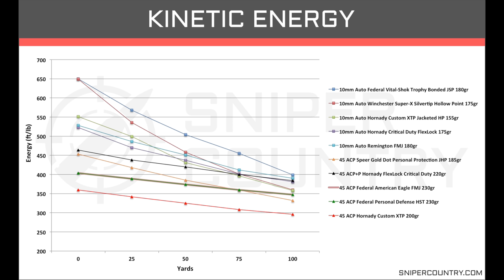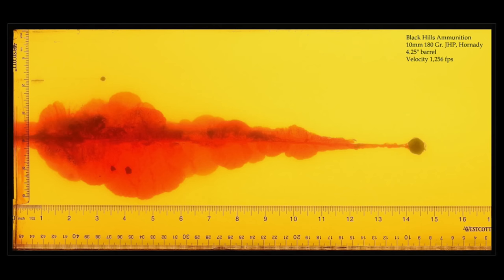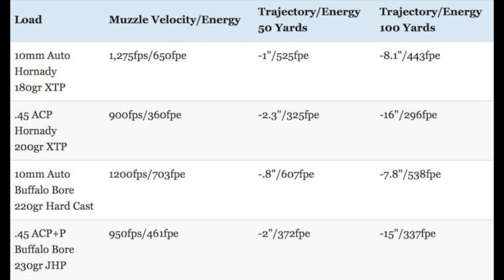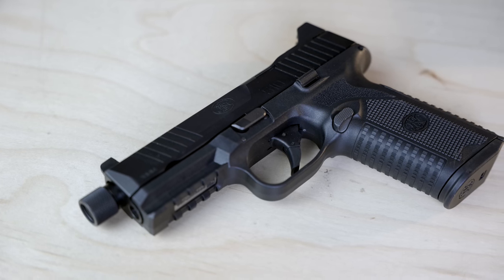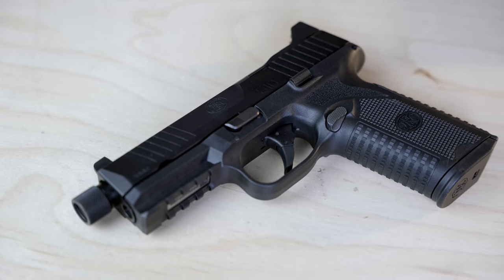45 has a well-deserved reputation for being a powerful man-stopper round, but 10 mil can generate hundreds of foot-pounds of energy more than 45 does. It's comparable to 357 Magnum in BDE levels — that is, ballistic dynamic energy. And even though 10's more powerful, you get greater capacity in the same size platform. 10's got the same diameter as 40 S&W, but it's usually packed into a 45-size frame, meaning you'll get an extra three rounds or so in the exact same size gun with 10 mil versus 45.